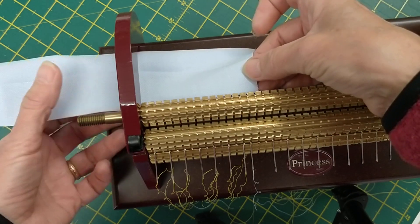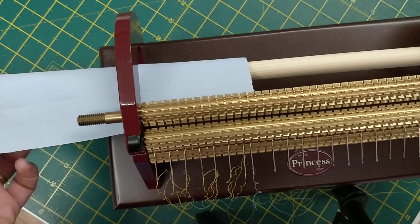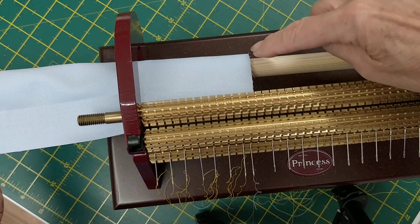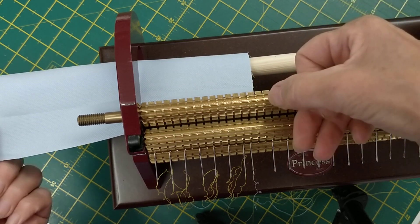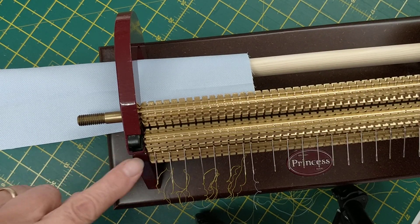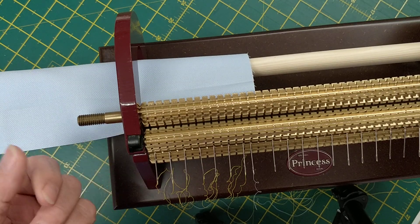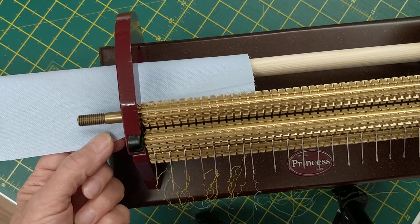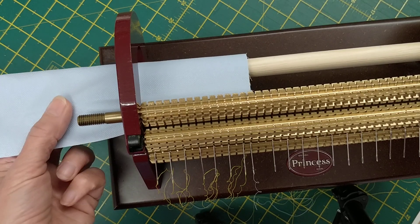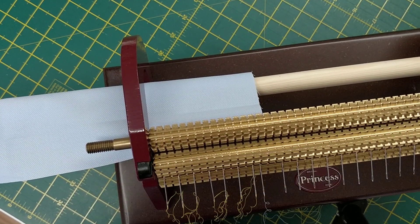I'm going to line it up with that groove. I hold the fabric and turn the handle so it's gripped — that's fine. Now to make sure I pleat this straight, I want to watch that this fabric goes through in line with that groove at all times. Because the needles stop here and there's nothing to feed the fabric through beyond that point, my left hand is going to feed and ease it towards me, so that if the fabric walks to the right, this hand pulls it back in line.